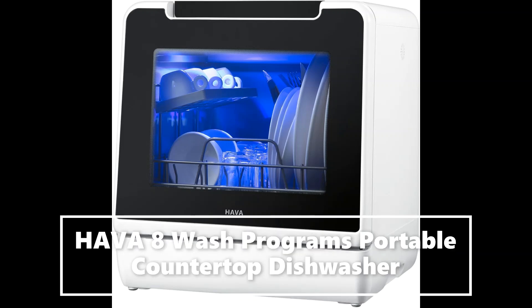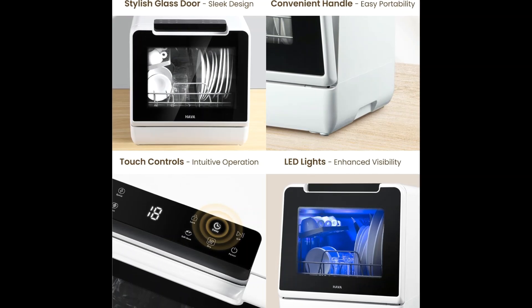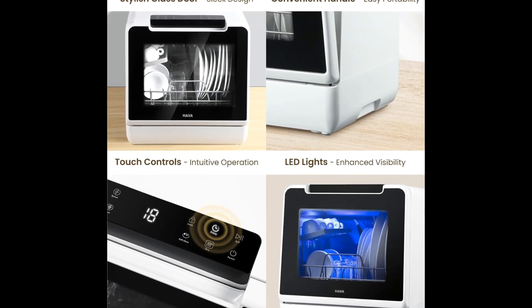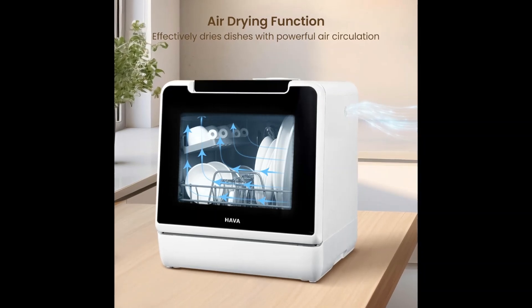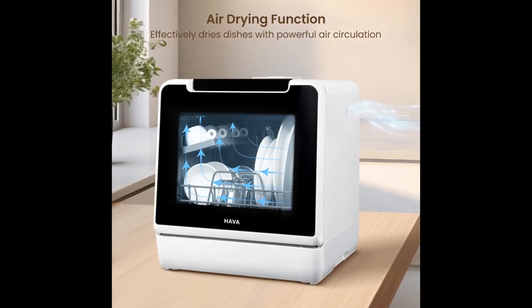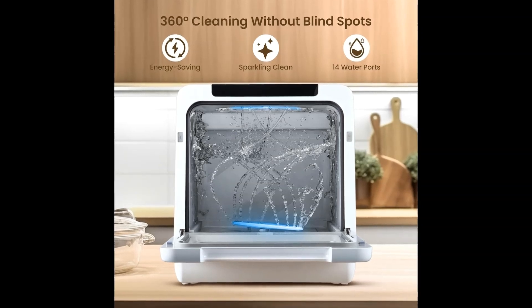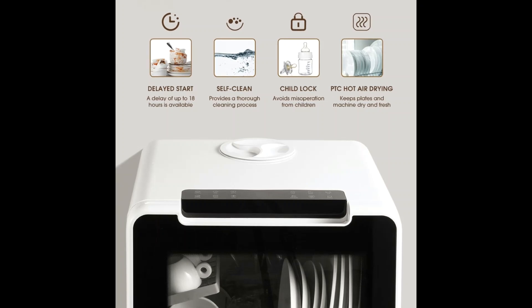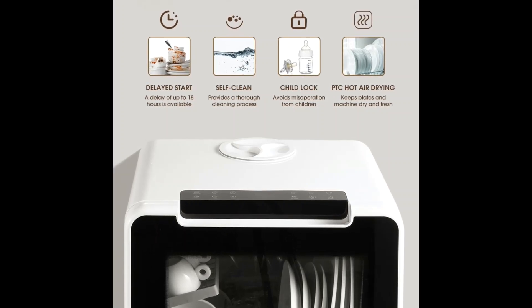The HAVA 2024 new upgrade model R07 countertop dishwasher features eight wash cycle options, supporting normal, quick, eco, strong, glass, fruit, self-clean, and dry modes for your various dishwashing needs.